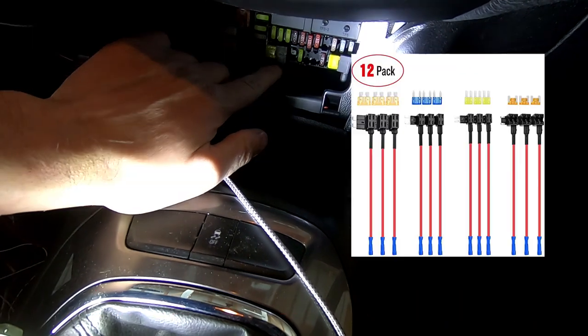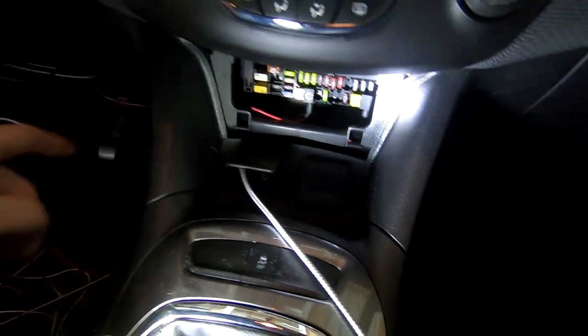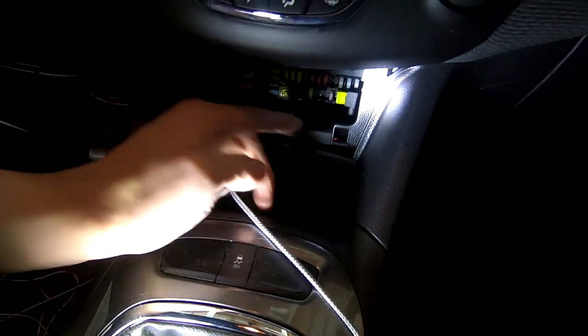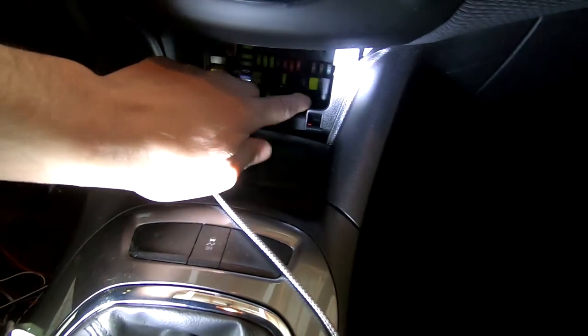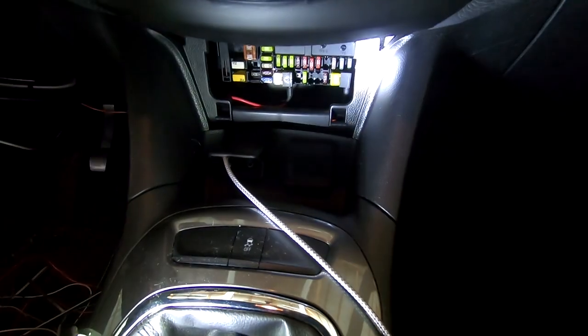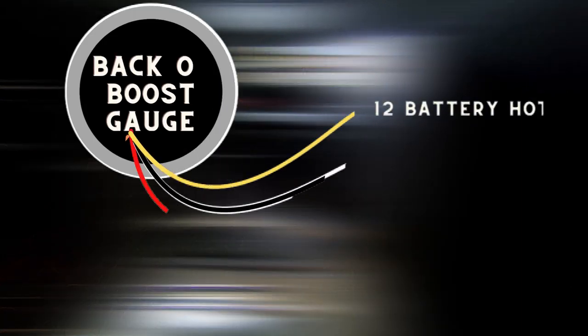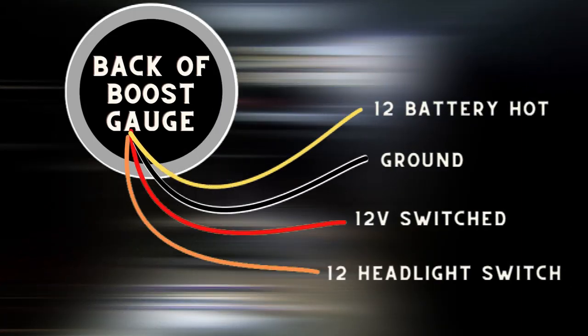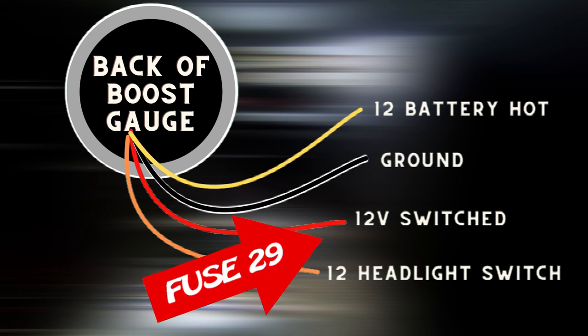Right here I use two fuse taps. These are really cool — they allow you to plug in where a fuse is and give you a wire to tap into so you can run an accessory. I ran these to my boost gauge. The fuse all the way to the right is fuse 37, and the fuse to the left is fuse 29. One of them is 12-volt hot and one is battery hot, and that's what I'm going to use. There are four wires on the back of the gauge: yellow, black, red, and orange. The yellow wire is battery hot — that goes straight to one of the fuses.